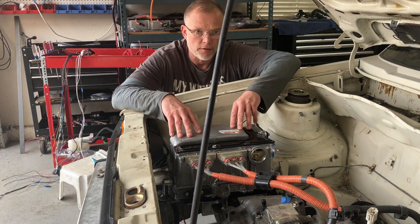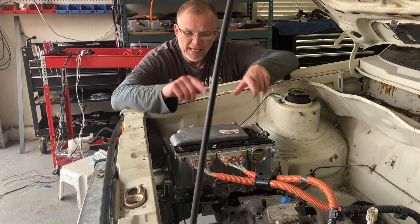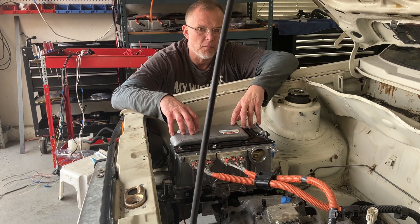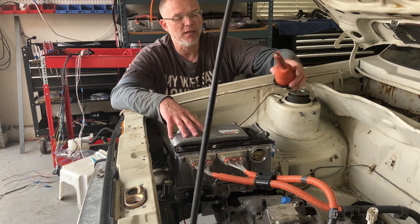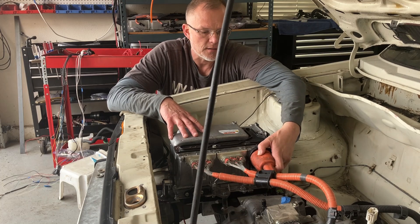This box is an inverter. Its job is to take direct current from the battery and convert it in the form of alternating current to the motor. The battery plugs into the inverter right here on the Prius.